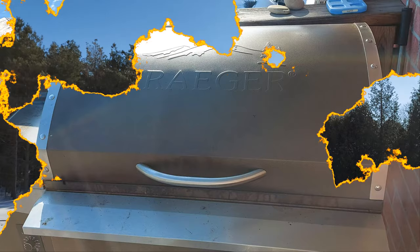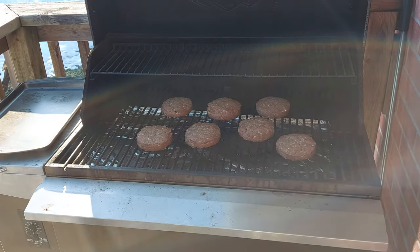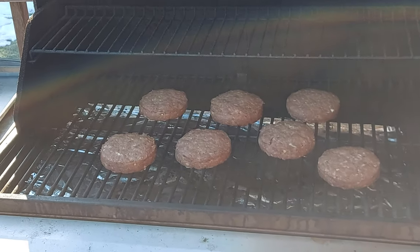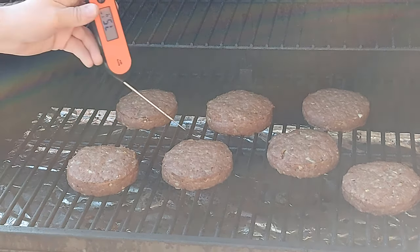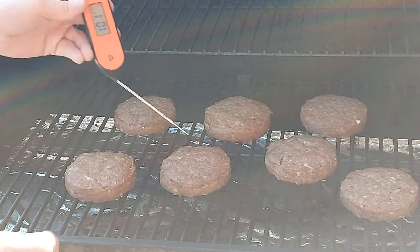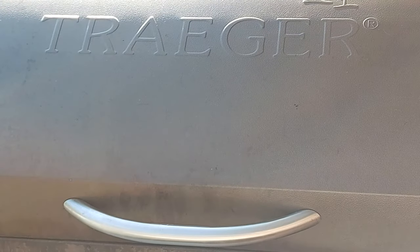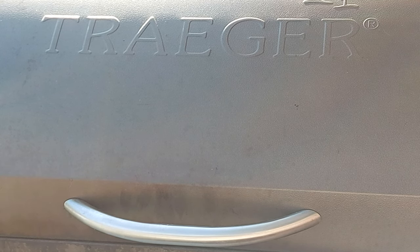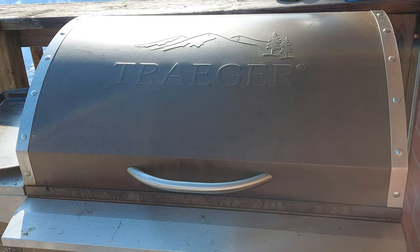These burgers have been going for about a half hour now. Let's open up and take a look. Let's check them with the probe — they are nowhere near done. That one is reading 101 Fahrenheit. I want to get them to at least 150 before I move them over to the Blackstone. So we're gonna turn the heat up just a little bit — going up to 225 on the Traeger to hopefully speed them along. They smell fantastic though, so I can't wait to give them a try.